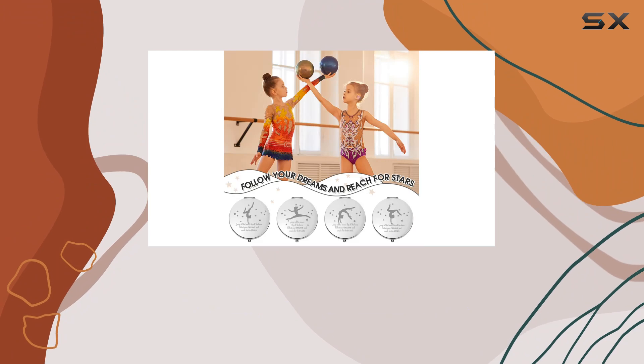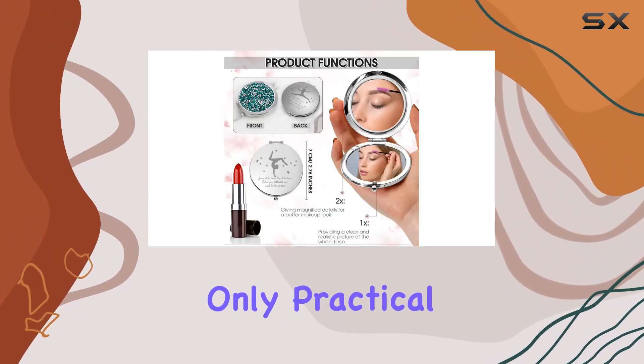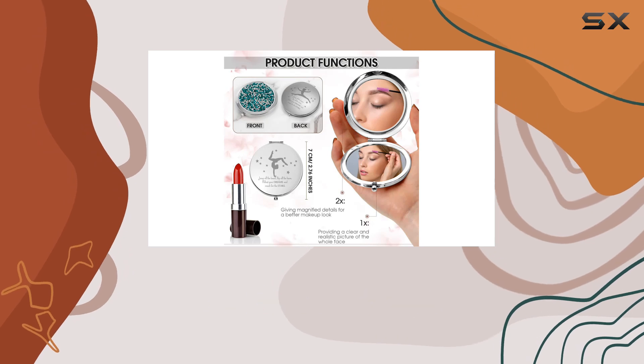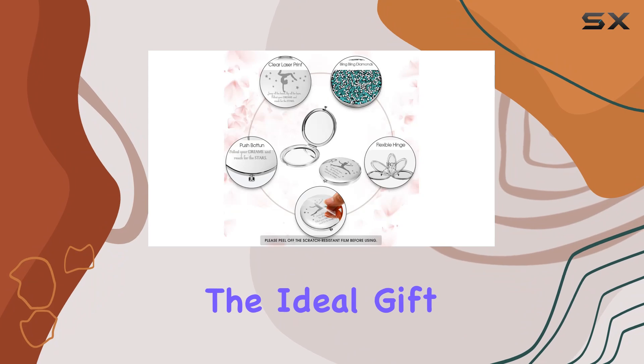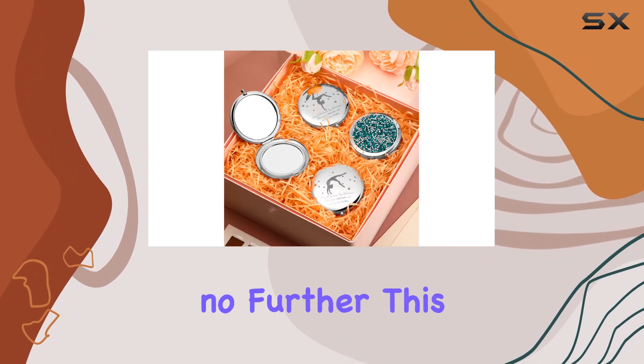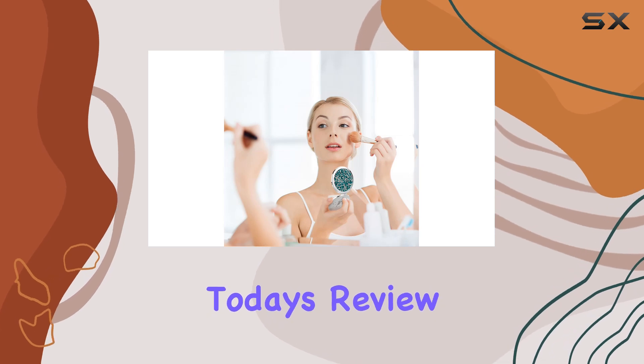Overall, I'm impressed with the Fumit Gymnastics Inspirational Pocket Mirrors. They're not only practical but also serve as a constant reminder of strength and perseverance. If you're searching for the ideal gift to inspire your fellow gymnasts or coaches, look no further. This set ticks all the boxes, and that wraps up today's review.